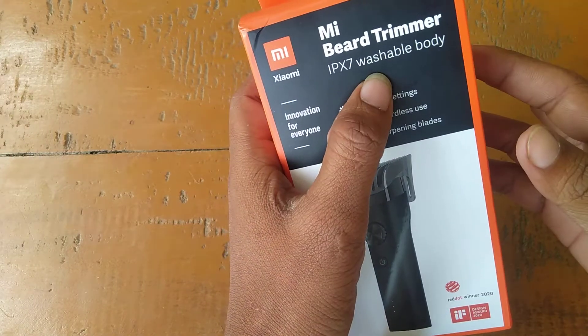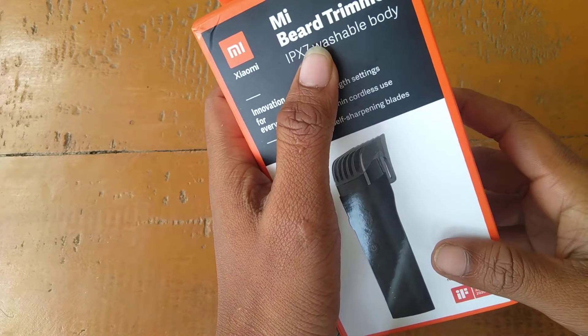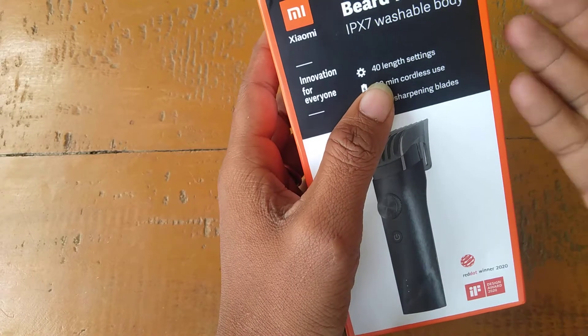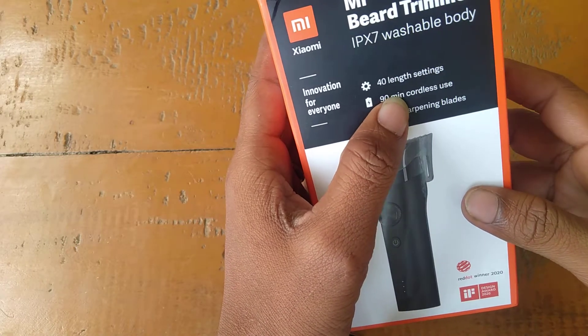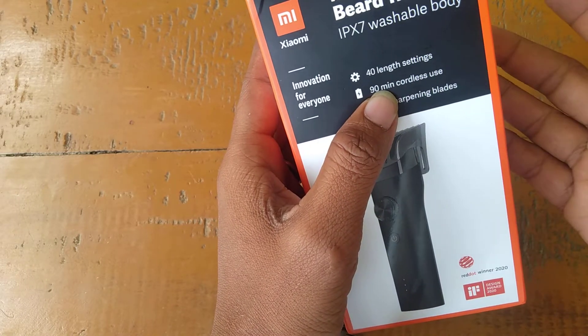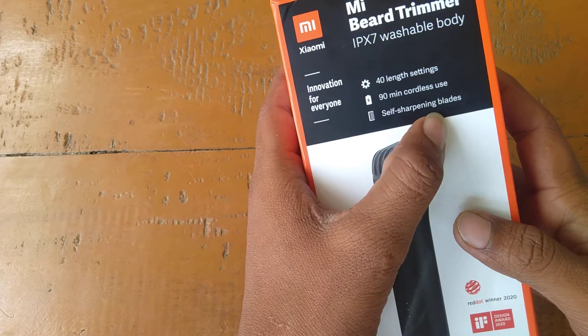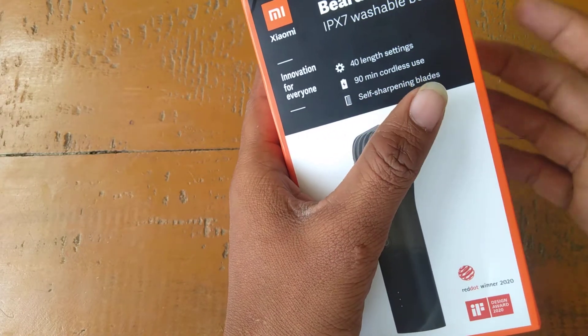I'm going to show you the washable body. It has a 40mm lens and 90 minutes battery. I'm going to show you the self-sharp nose and the blade.